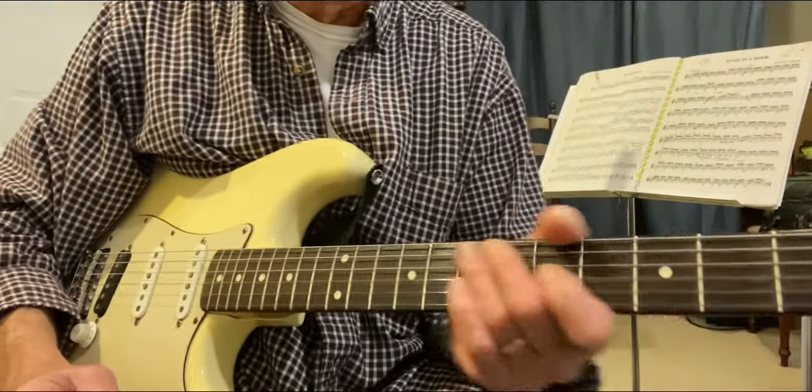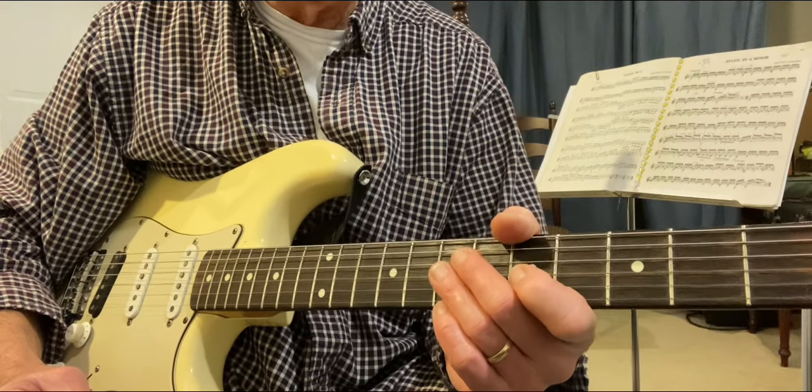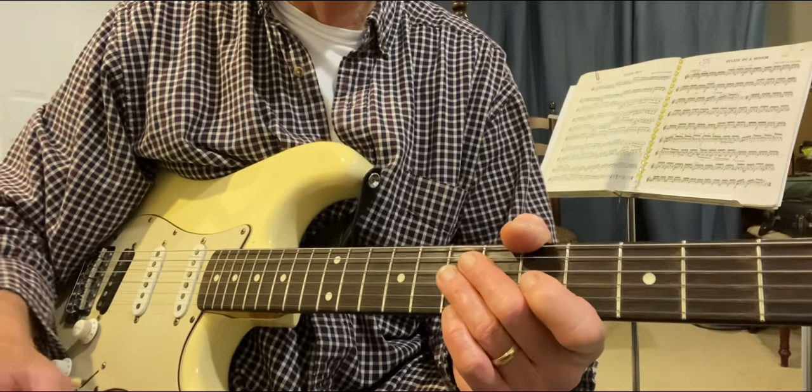A couple of ideas for you — what to do with that flat five. I think actually the number of ideas is infinite, but maybe that's a beginning for you. Play on. Have a great day.